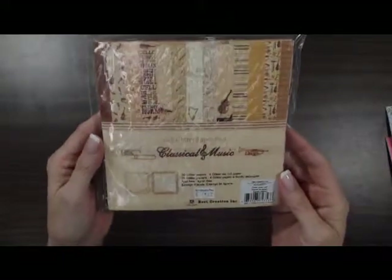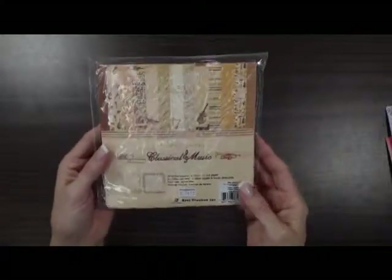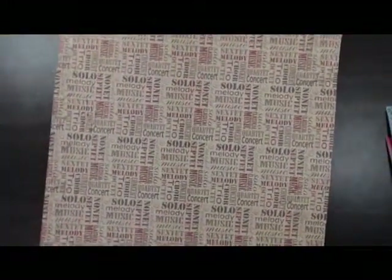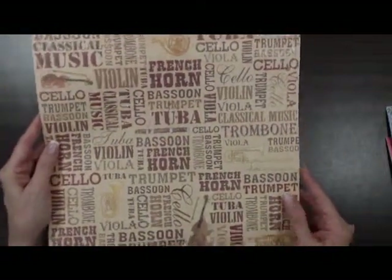The next new line from Best Creations is a classical music line. Those of you that have people in band or know somebody who's really into classical music, you can make some really nice cards with that. We did bring in two 12x12 pages as well. There are violins, music, quartet, concert, solo. This one has tuba, French horn, bassoon, and a nice straight neutral paper for the back.